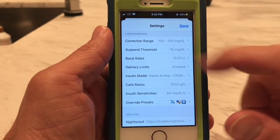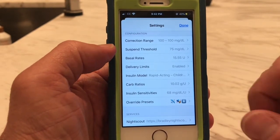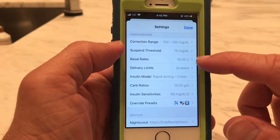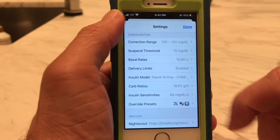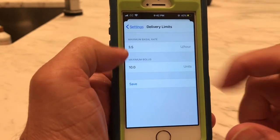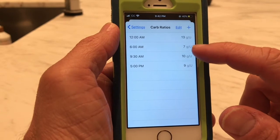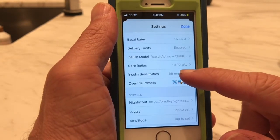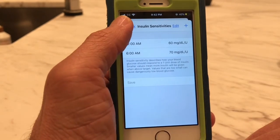Correction range is where we tell it what the target for our upper and lower numbers should be — in this case we put it as 100 and 100, so our goal is obviously a blood sugar of 100. Suspension threshold means at 75 or lower, stop giving insulin. Basal rates is where we configured how much basal per hour starting at what time. Delivery limits set the maximum bolus and maximum basal rate per hour. Carb ratios specify how many units of insulin per gram of carbs at each time of day. And then insulin sensitivities, or correction factor — how much one unit of insulin impacts blood sugar at each time of day.